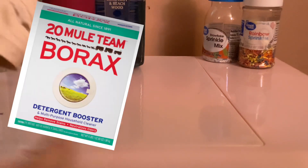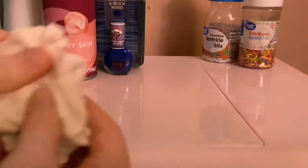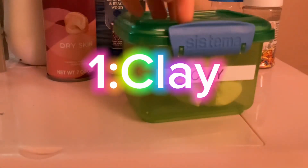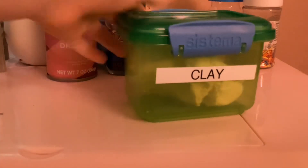This slime is made with no activator, no glue, none of that. It's just made out of these materials right here. So the first thing you're going to grab is some clay. This is what it's made out of — we're gonna get some clay. See, it's labeled clay.